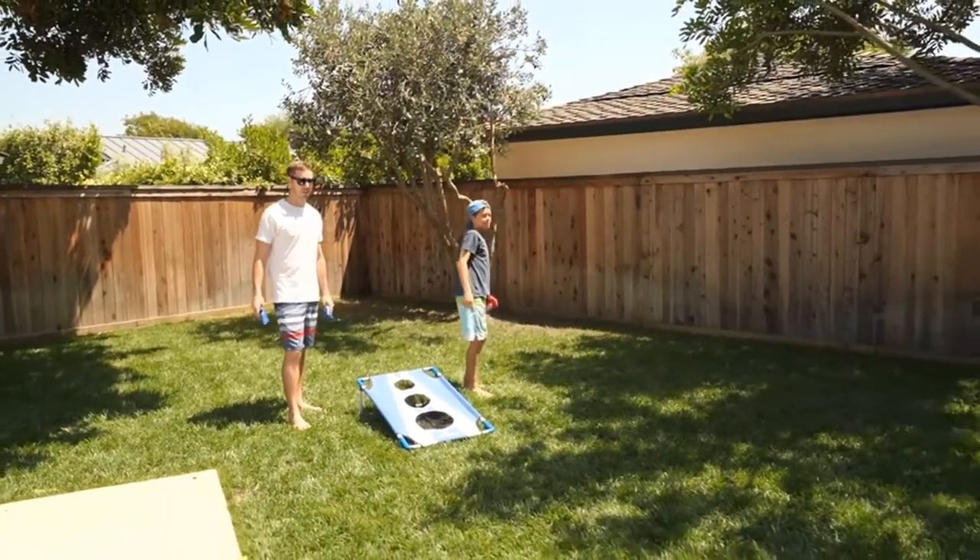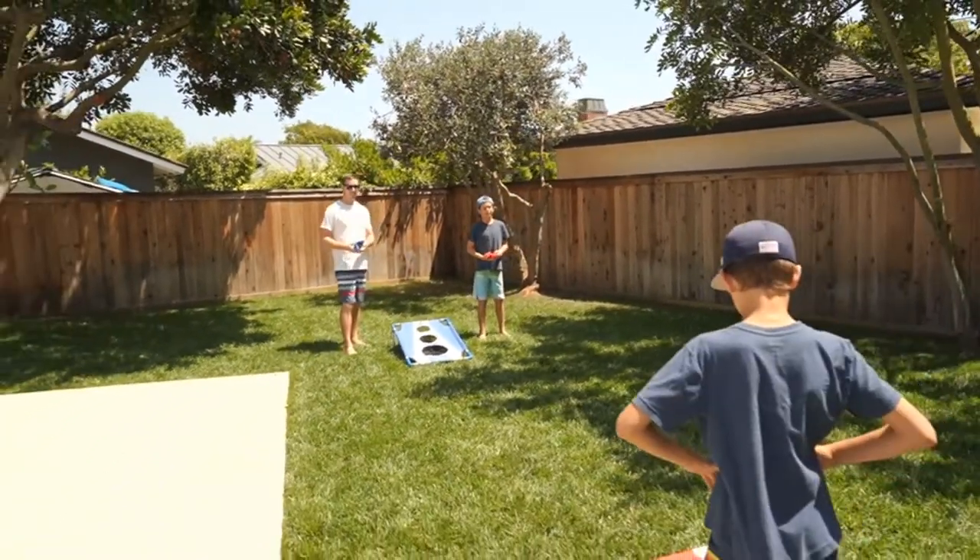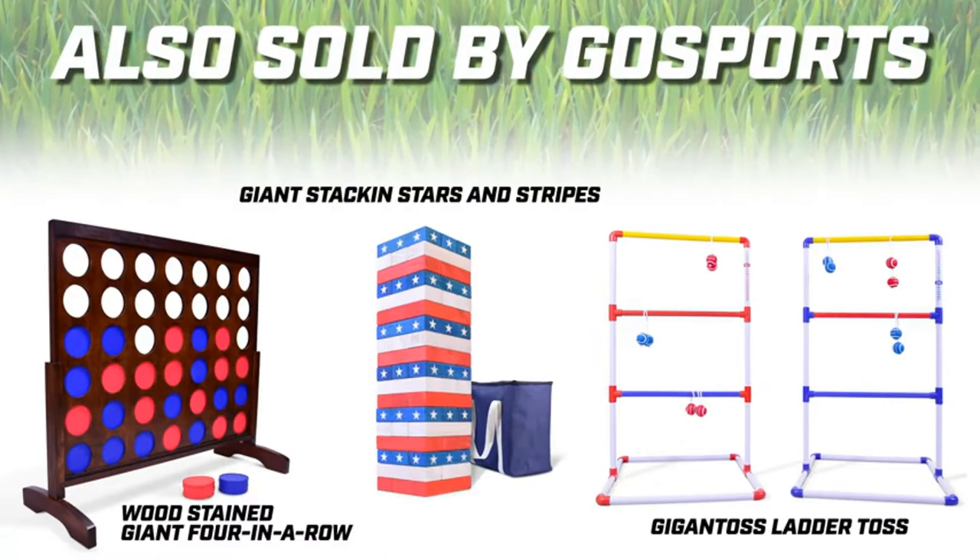Ultra portable — play indoors or outdoors. Try Toss is quick and easy to set up for fun on the go, and neatly stores in the included compact carrying case.